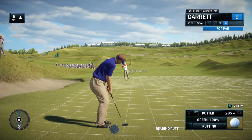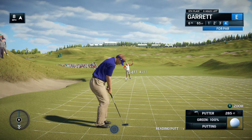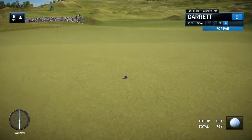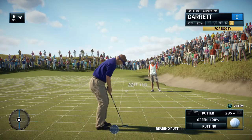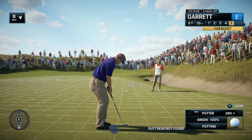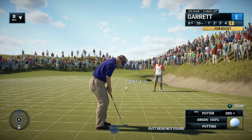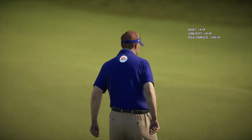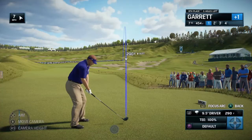Good line, good line. You don't want to let this one get away — this is about concentration and focus at this point. He's going to love it. Birdie looked like a sitter, and that par.